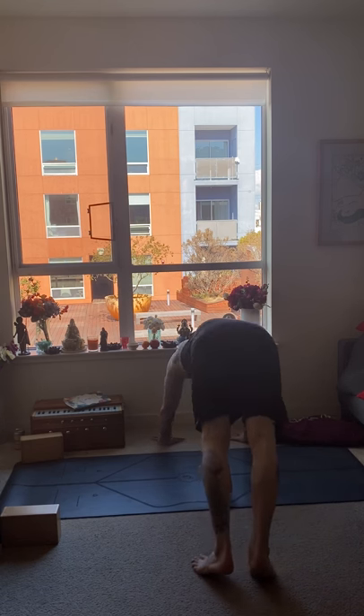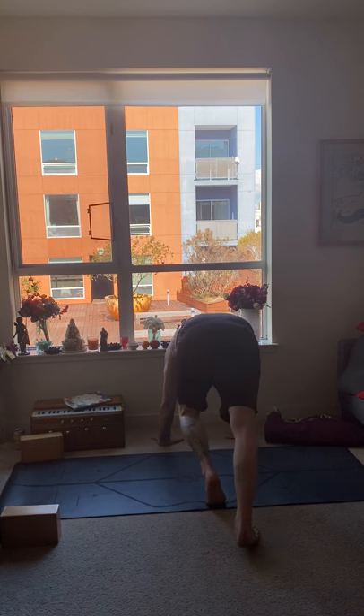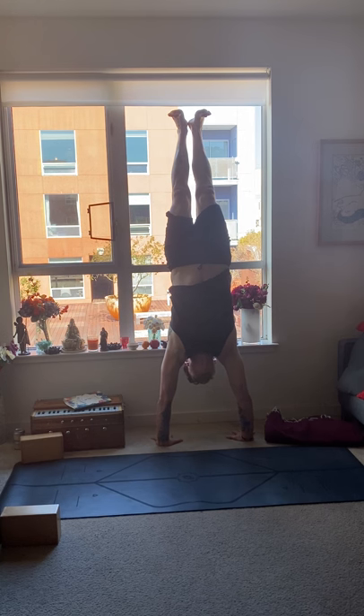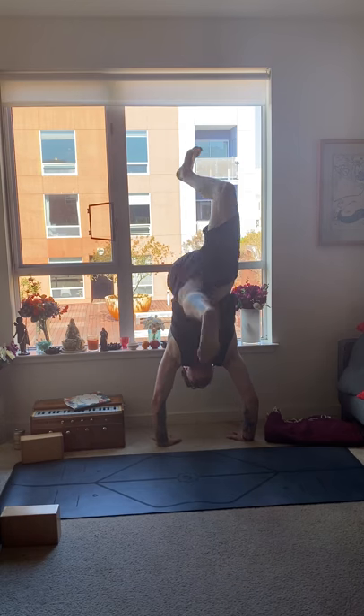Bend your right or left knee, inhale and come up to your handstand. Push the floor away and hold here. Inhale, exhale one. Inhale, exhale two. Inhale, exhale three. Inhale, exhale four. Inhale, exhale five. Inhale, exhale six. Inhale, exhale seven. Inhale, exhale eight. Inhale, exhale nine. Inhale, exhale ten.